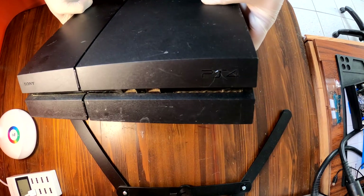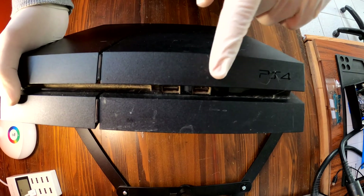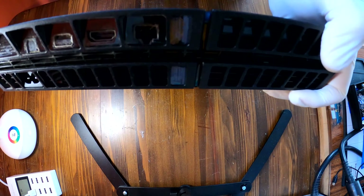Hello, today we have a very dusty PS4. If you think your PS4 is overheating, you should keep watching this video and try this too, because it'll make your PS4 run a lot cooler.